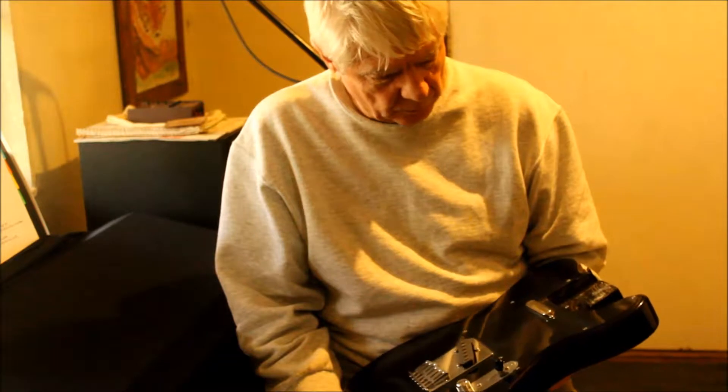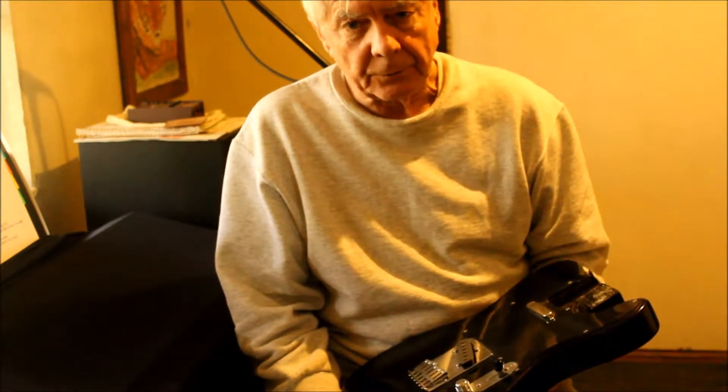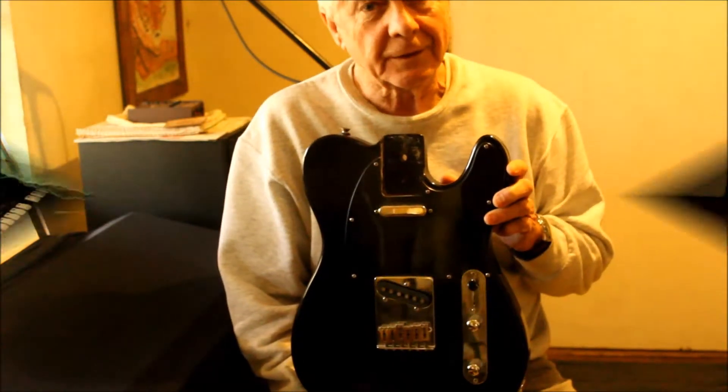I'm going to take all the hardware off of this and hopefully it will all install in that other body. I wanted everybody to see this before I tear it apart.